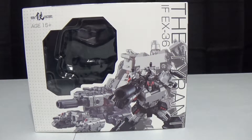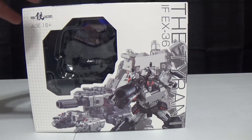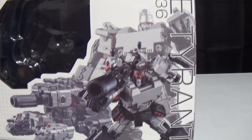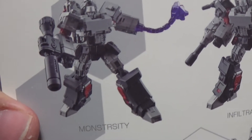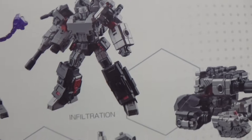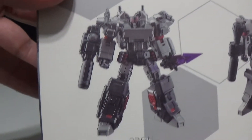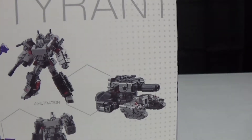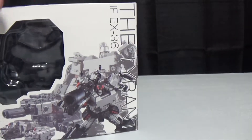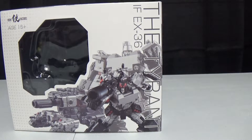Hey everybody, welcome to Review Time with iSlipp. I'm iSlipp and today we're going to be taking a look at the Iron Factory IFEX-36, The Tyrant. This is their take on a bunch of different types of Megatrons. If you look back here you can see Monstrosity, Infiltration, Origin, and All-Hail. They all turn into a tank. It's just one figure with a bunch of extra pieces.